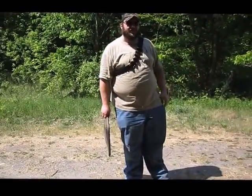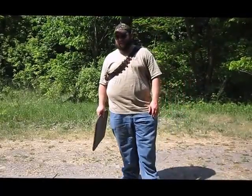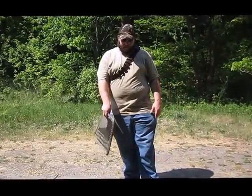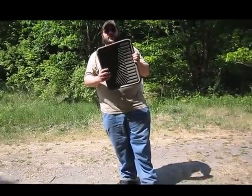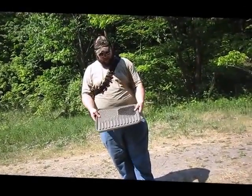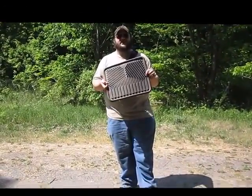G'day folks, welcome back to Shotgun Versus. Today we're looking at a fairly unique target that was suggested to me. This is your average foot mat from a pickup truck, but you might have had two of them and suggested this.